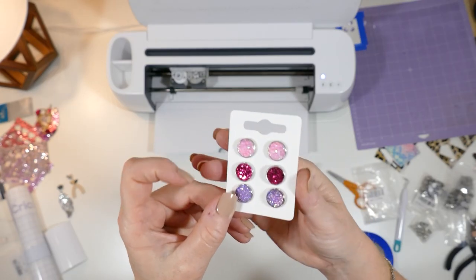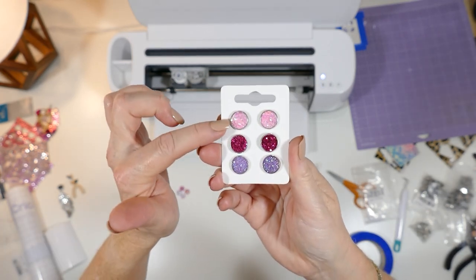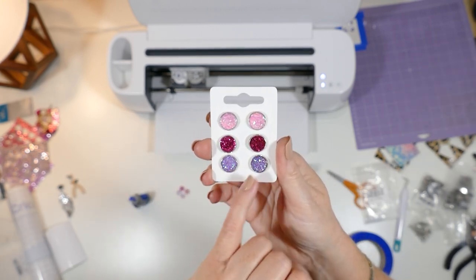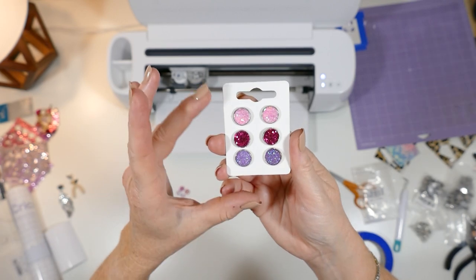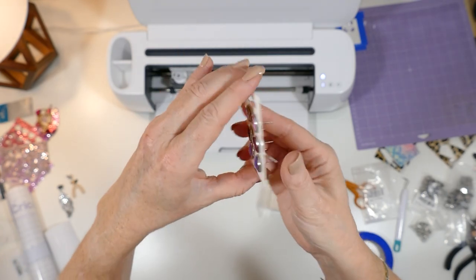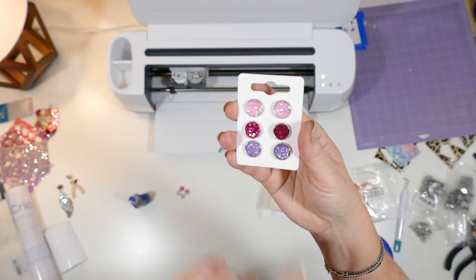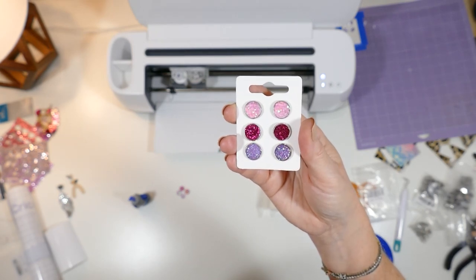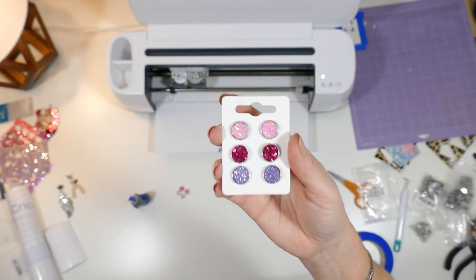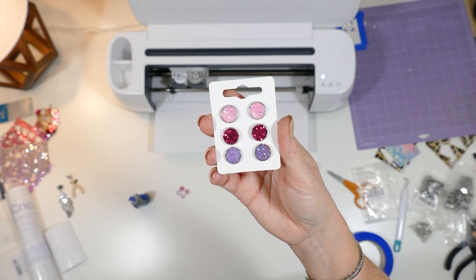The glue has dried on these studs and I wanted to show you how cute they look on the little earring card. These are the ones we just made — I punched these chunky glitters with the paper punch, and here are some druzy cabochons. We have less than a dollar's worth of materials on this card. The findings were about 60 cents and they came with the backs, the druzy cabochons were 10 cents together, and the faux leather scraps are things I would have thrown away anyway. So this is a nice little value for your customer and a great way to turn your faux leather scraps into cash.